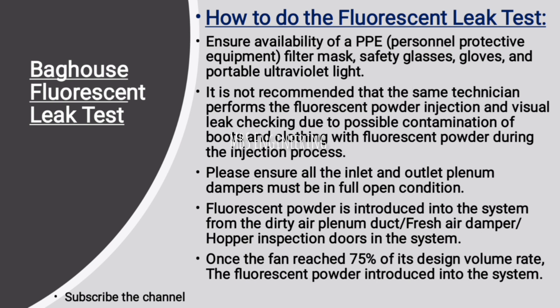Next step: ensure all inlet and outlet plenum dampers are in full open condition. Next step: fluorescent powder is introduced into the system from the dirty air plenum duct, fresh air damper, or hopper inspection doors in the system. Once the fan has reached 75% of its design volume rate, the fluorescent powder is introduced into the system.